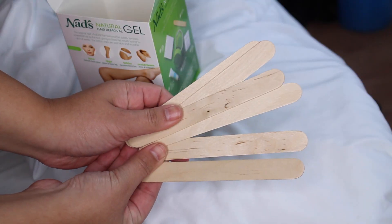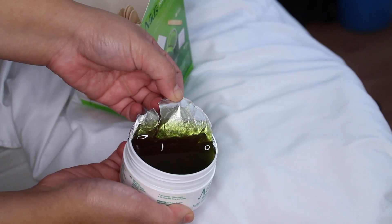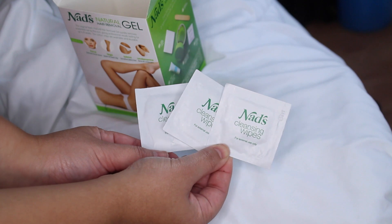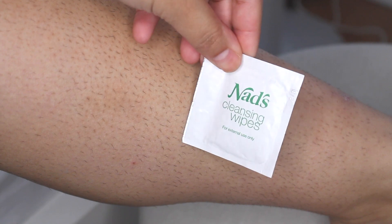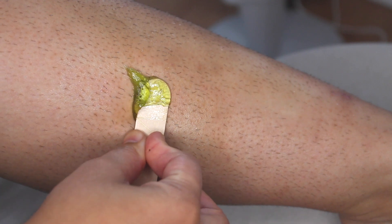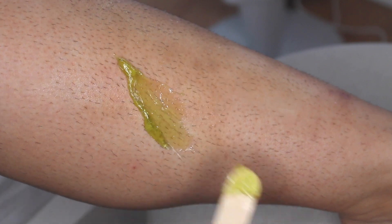You also get little wooden applicator sticks like popsicle sticks, the gel hair removal which is 6.02 ounces of product, NADS pre-wax cleansing wipes to make sure your skin is clean with no oil or dirt before waxing, and the NADS soothing body balm to apply afterwards. I did grow out my hair on my legs and underarms for this video. I hate sharing my body hair, but in my last NADS video you guys were really sweet about it, so that gave me the confidence to do it again.